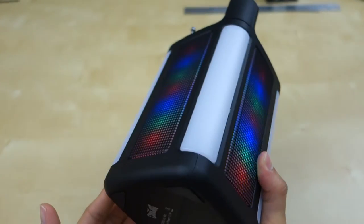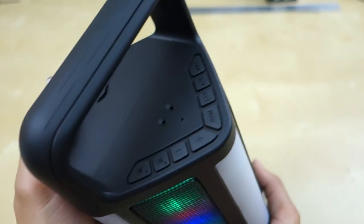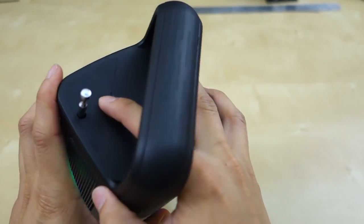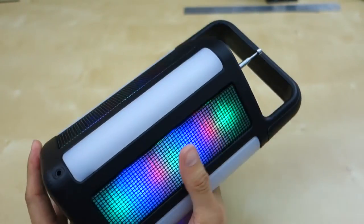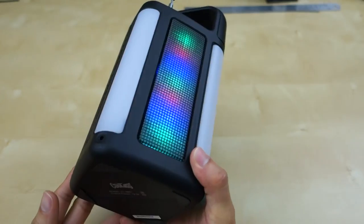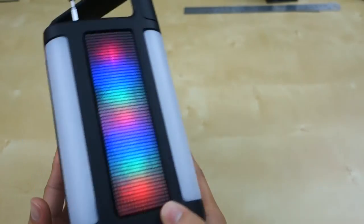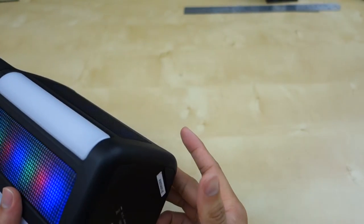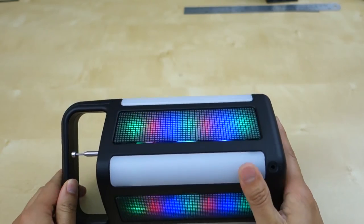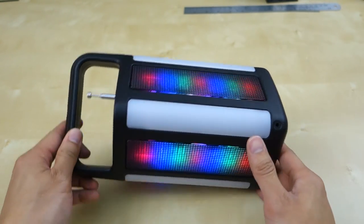So guys, overall it's a pretty cool Bluetooth speaker. I like the fact that you can use it to charge your mobile device. This device can handle a little bit of water splash and dust — just make sure you close that flap before you start playing with it outside. Overall I'm pretty pleased with the speaker. It's a pretty big size but in return you're getting some cool LEDs, built-in lights, and a built-in power bank. I hope this quick review helps with your purchase decision. If you have any questions just let me know in the comments below, and as always stay tuned for future reviews. Thank you.